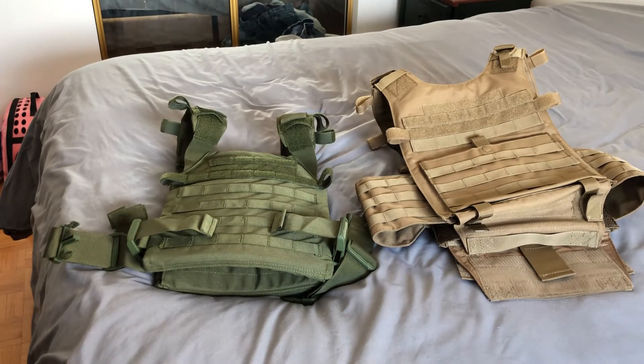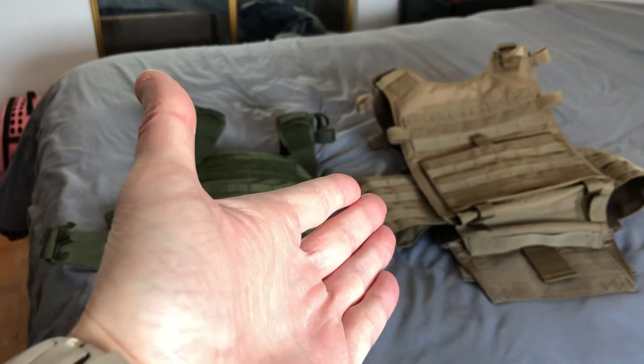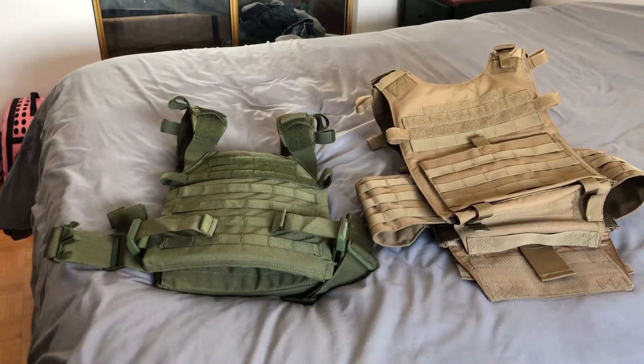Hey guys, pattern1979 here. I'm going to bring you a quick review on the Condor Sentry — the green one on the left — versus the Condor Gunner. This is going to be real quick, just showing you guys how to get in and out and how easy it is.